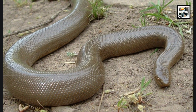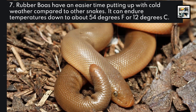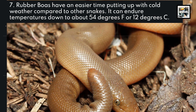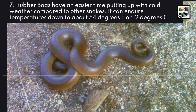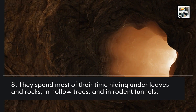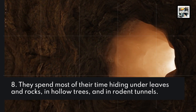7. Rubber Boas have an easier time putting up with cold weather compared to other snakes. It can endure temperatures down to about 54 degrees Fahrenheit or 12 degrees Celsius. 8. They spend most of their time hiding under leaves and rocks, in hollow trees, and in rodent tunnels.